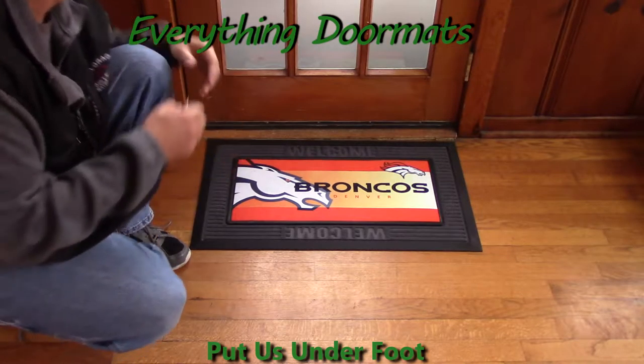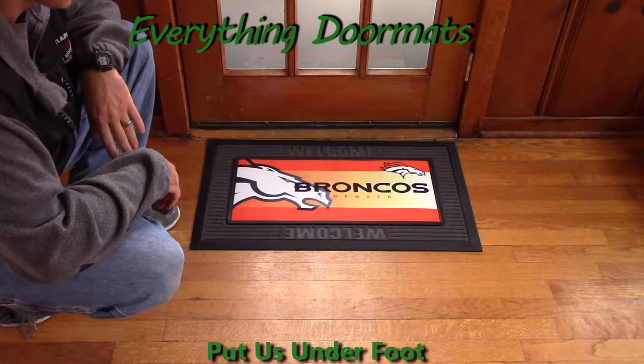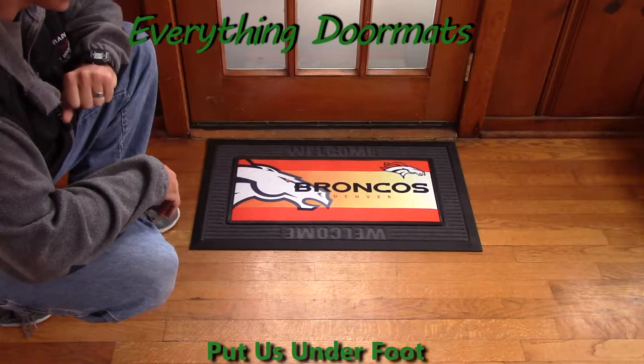Hi everybody, it's William, the owner of Everything Doormats here again, showing off some more mats for you today. If you're a Denver Broncos fan, we've got the perfect addition to your home's decor this year.